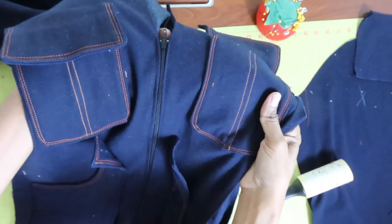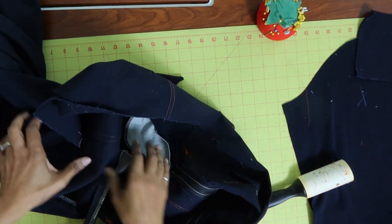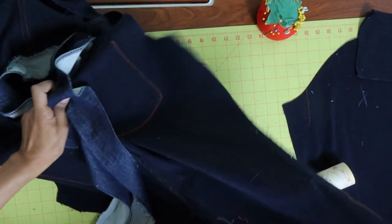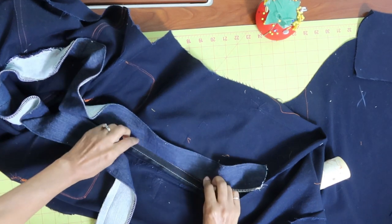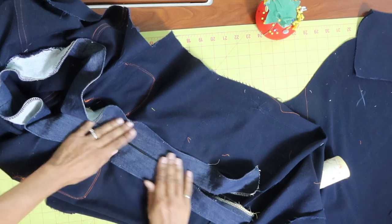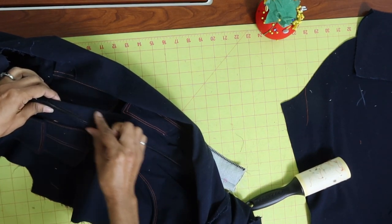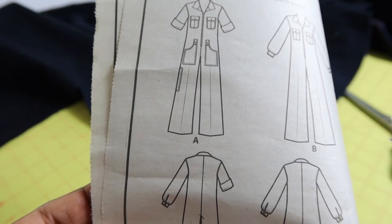The zipper is sewn in, and now what I'm going to do is flip everything over to the back side - the wrong side - and then take the facings and pin them to the wrong side of the zipper. Once this is pinned down, I'll flip the jumpsuit back over and do my final stitching, which will catch the facing in the back. Now I'm about to start working on the sleeves.